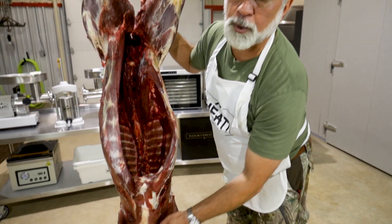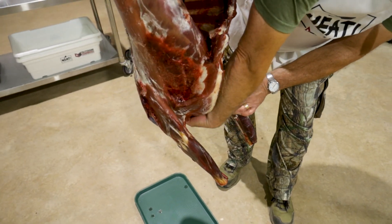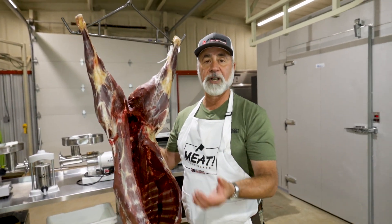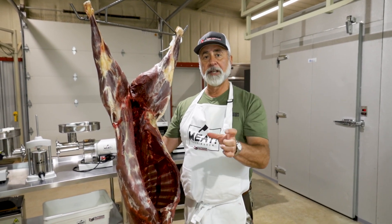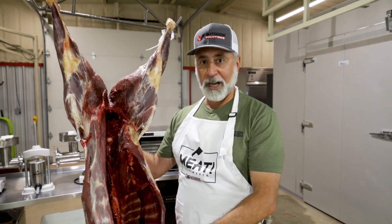Another thing we want to remove is the windpipe, which we'll demonstrate later when we take this apart in other lessons. The windpipe and the esophagus need to come out. You don't want to leave those in there either, because if you hang the animal for a week with them in there, sometimes the bullet impact causes material to regurgitate up through there and that sours the neck — ruining more meat.